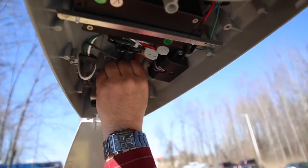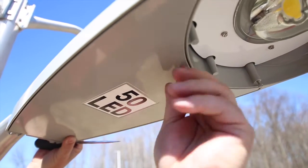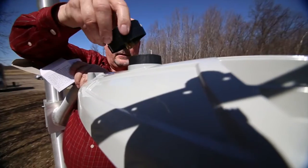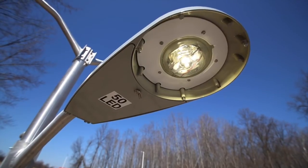Tuck and secure the wires and then close the door. Tighten the wing screw and make sure it's securely fastened. Finally, install the photo cell to the top of the luminaire. Now you're ready to energize your ATBS luminaire.